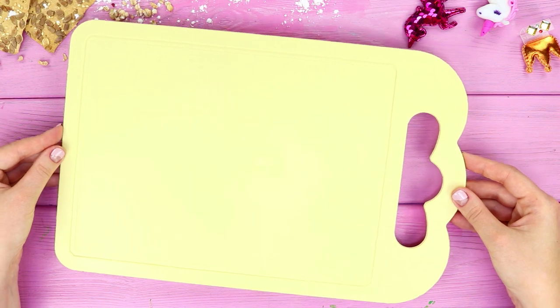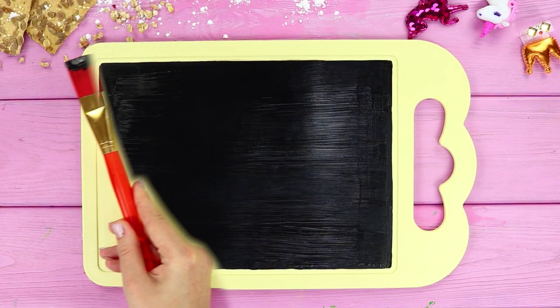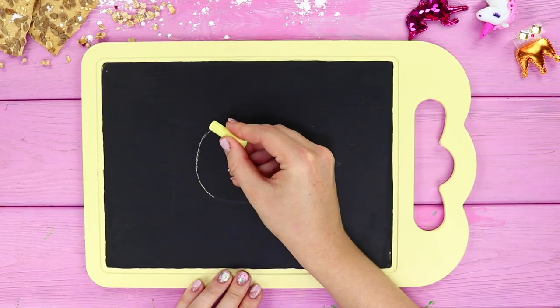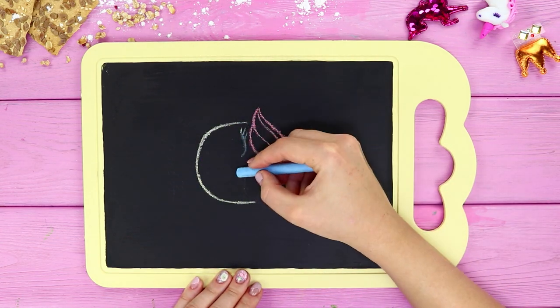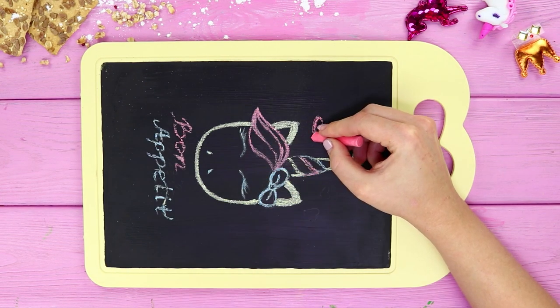Now take a plastic chopping board. Use a wide brush to paint it with black chalkboard paint. When the paint dries, take pieces of chalk and draw a unicorn on the board. It's so cute — with its pink bangs and a blue bow!